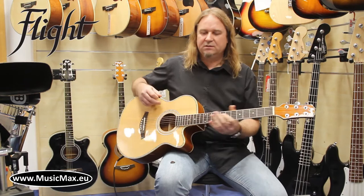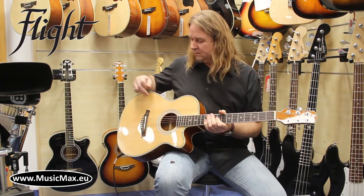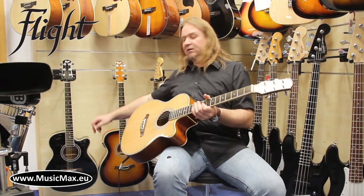Guitar comes in three different colors: natural, sunburst, and black.